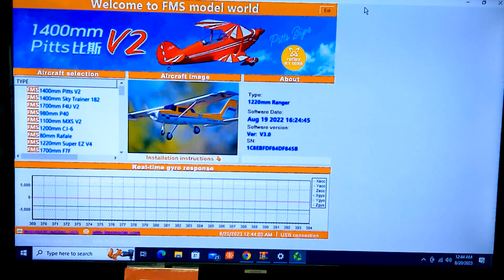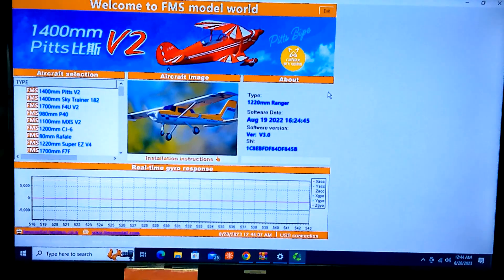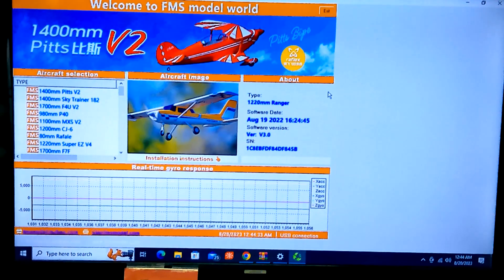I've never used this before — I've never seen it. It also says that this Reflex has the 1220 millimeter Ranger on it. It says software date August 19th, 2022. That's interesting because today's August 19th, which is also my birthday by the way. And it says that this Reflex has version 3.0 in it already, and it has a serial number. So that's pretty cool.